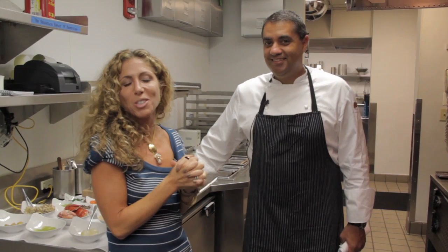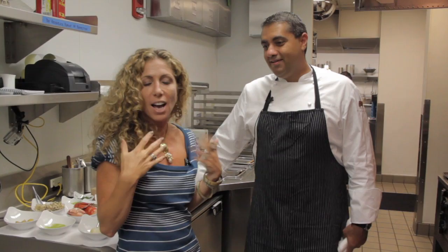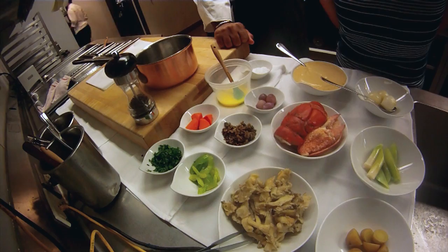I am in the kitchen with Chef Michael Mina. I'm so excited to be here. I eat at this restaurant all the time. But one of the dishes that I've never had is the lobster pot pie. I don't know why I've never had it. I apologize in advance. But it is what Michael Mina is known for. You have been making the dish since 1991.